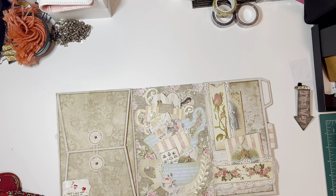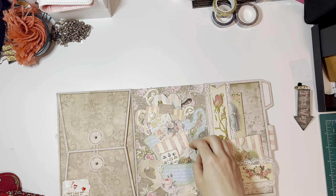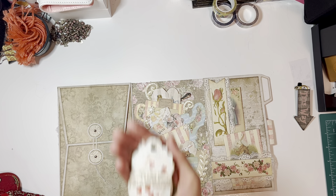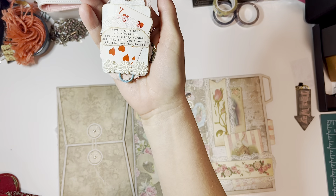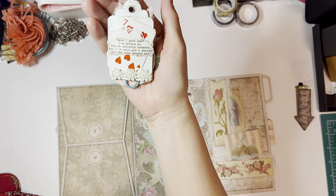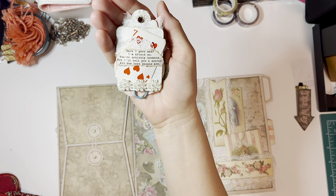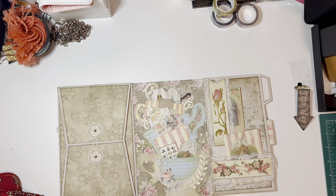These are just printed on — they're not heavy cardstock, they're like 65-pound cardstock, and most of this is printed on the same. Here is that tag again, and that printable — the saying — is from the mini kit, I think. I just really like it.